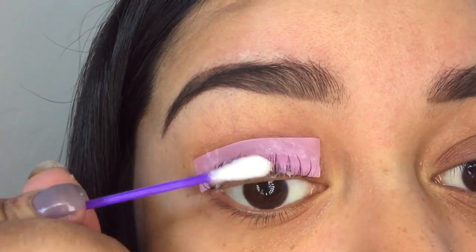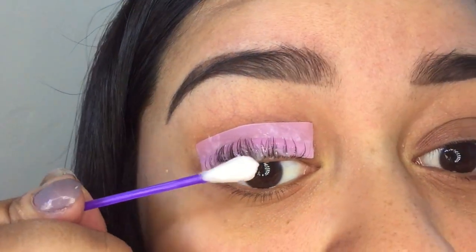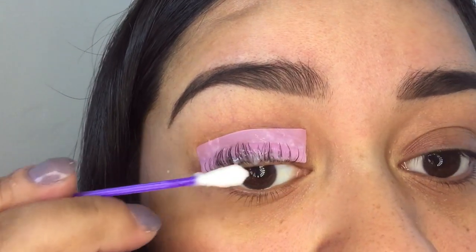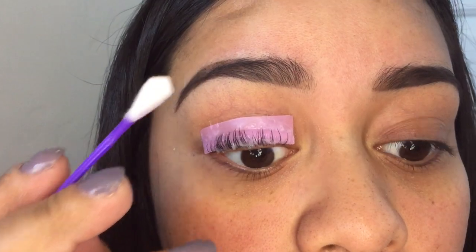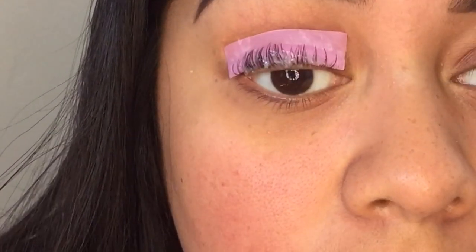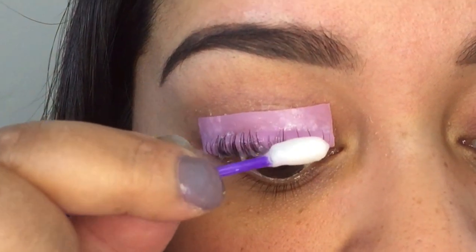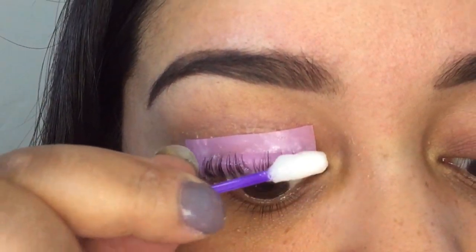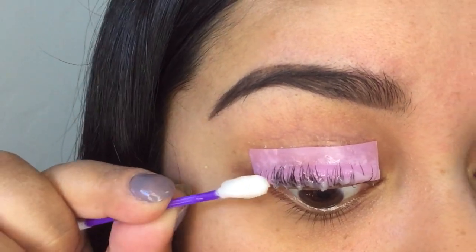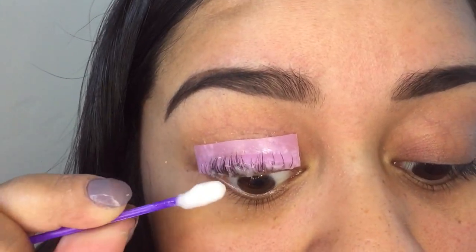Not going all the way to the tips. I'm so scared this is gonna get in my eye — it smells like priming solution but it doesn't sting. It's pretty close to my eyeball and it's not stinging, so I guess that's a good thing. It says to leave it on for 10 to 15 minutes or more depending on how thick your lashes are. Mine aren't super thick so I'm just gonna leave it on for 15 minutes.